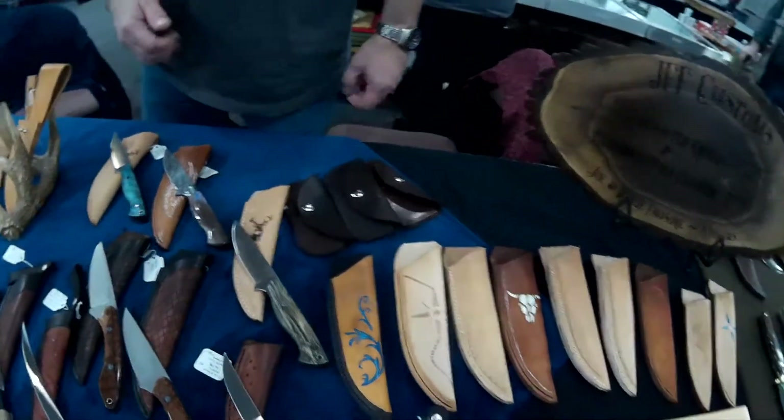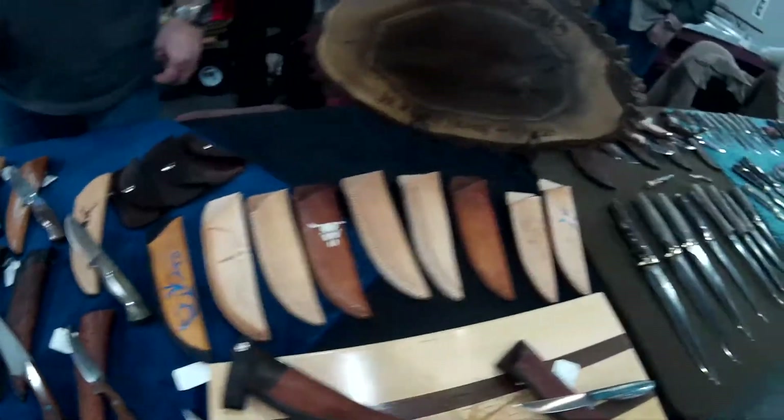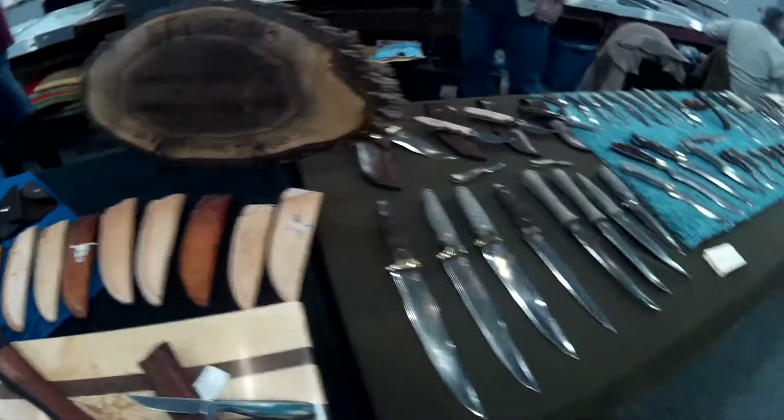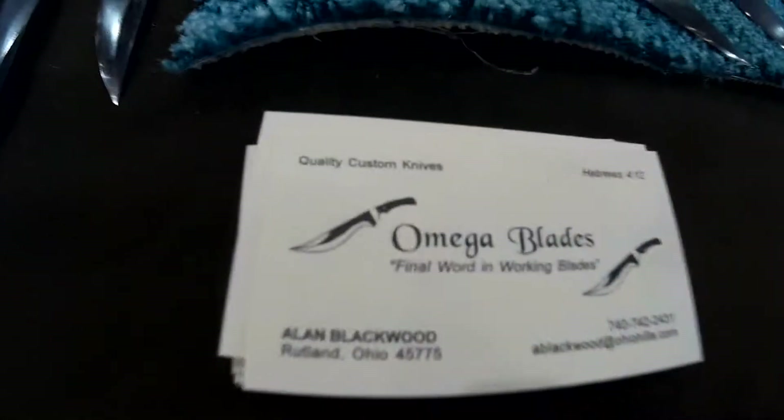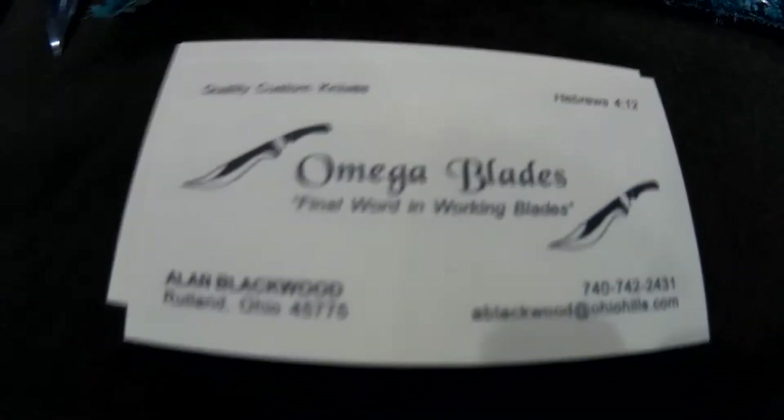Thank you, Joe. Appreciate it. And I think we're going to move on down here to another table. We are at Omega Blades, and this is Alan Blackwood. He's going to go through some of his custom knives.